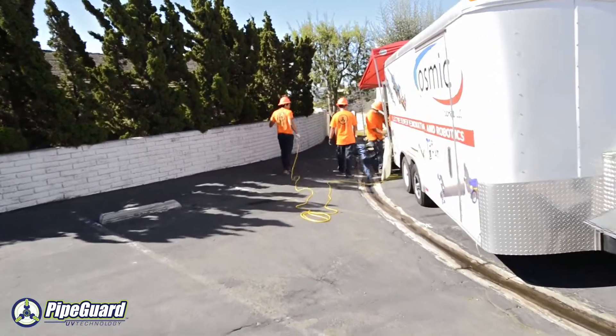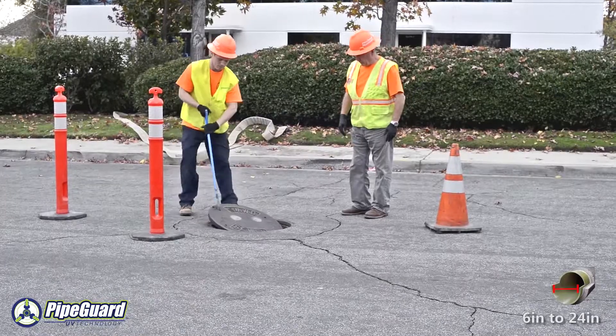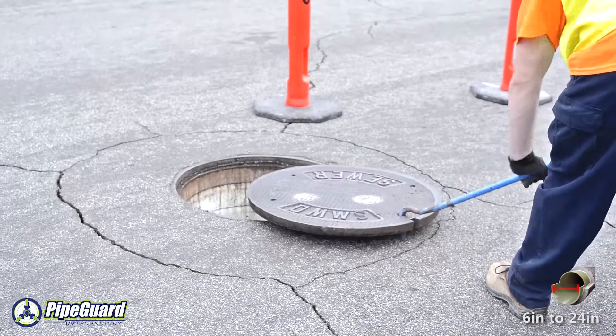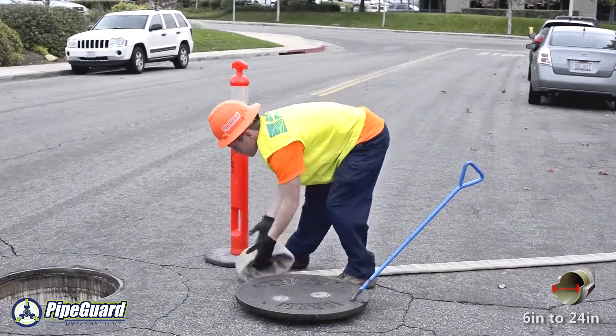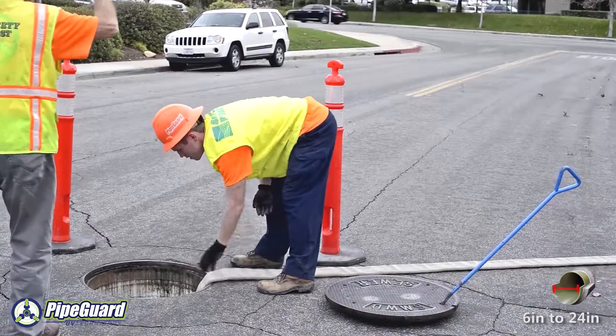PipeGuard is the pipeline rehabilitation company of the future. PipeGuard only utilizes the highest quality, eco-friendly products available in today's marketplace. Here at PipeGuard, we pride ourselves in being the leader in the advancement of underground rehabilitation technologies and use the most advanced robotic and ultraviolet technology available.